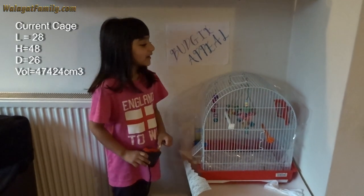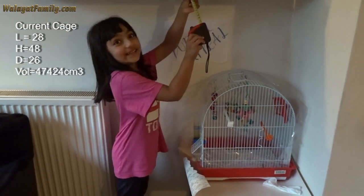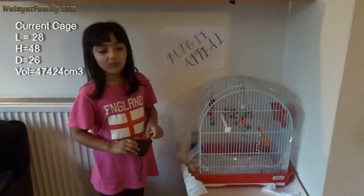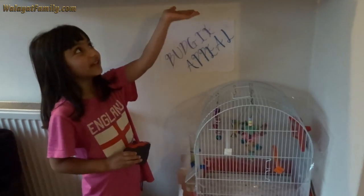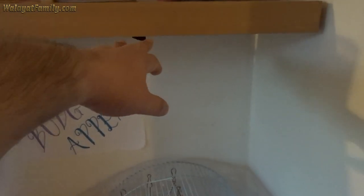We'll find a cage that's three times bigger in volume. We're gonna get a cage that's at least three times the volume of this one. We know it has to fit so it's going to be up to a certain height.